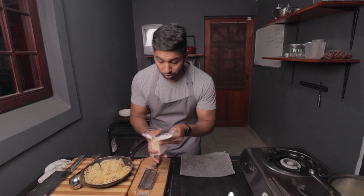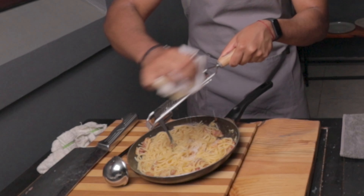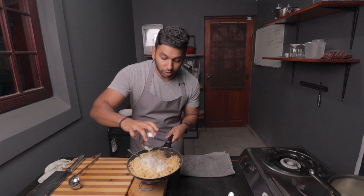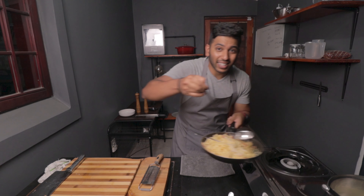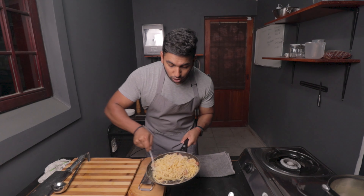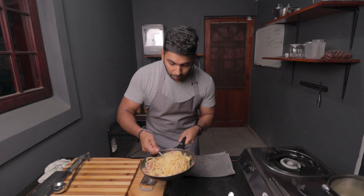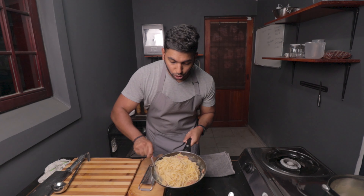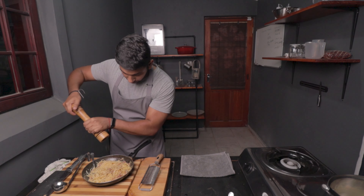Now we're going to top this off with some more pecorino cheese and parmesan. Give that a good mix. Add in just a teeny bit more water — that's going to help with the sauce, make it all smooth. You don't want it too thick; you want it nice and creamy. Add in some beautiful black pepper. Grab your bowl and let's get some pasta in.